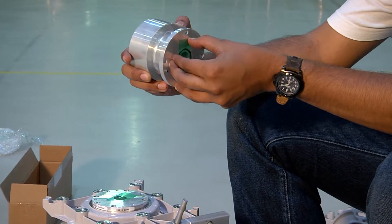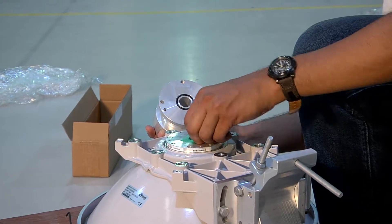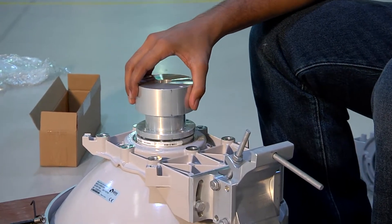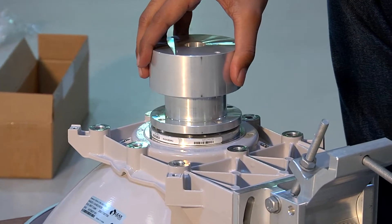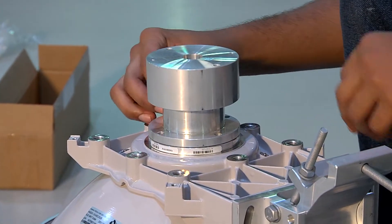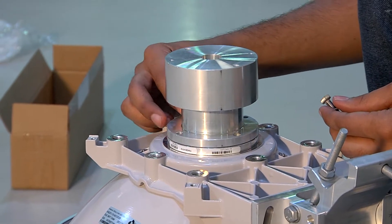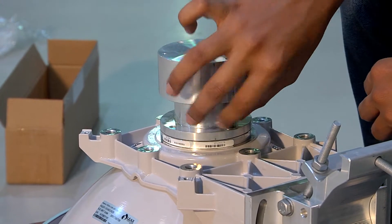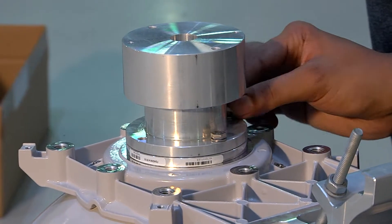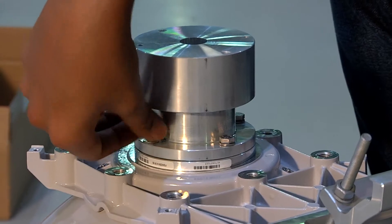Once this is completed, we proceed to attach the feeder unit to the antenna. We first remove the straps as shown, then attach the back portion of the feeder to the antenna and securely fasten it with screws and washers as specified in the installation manual.